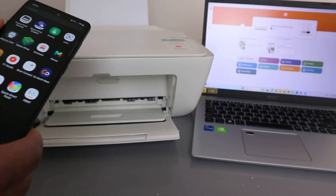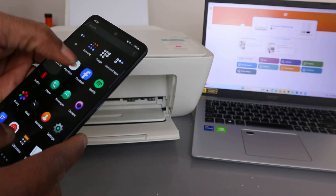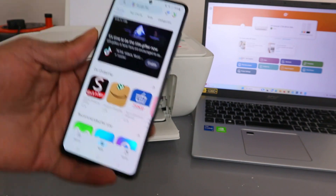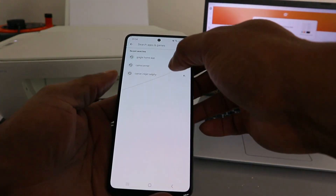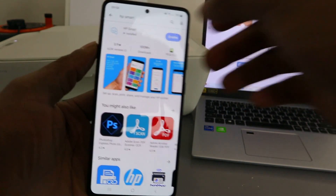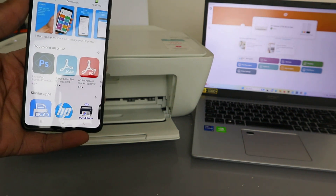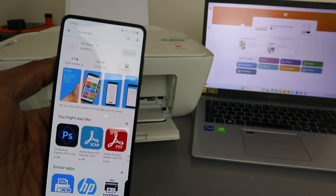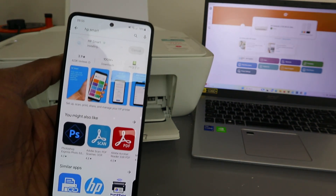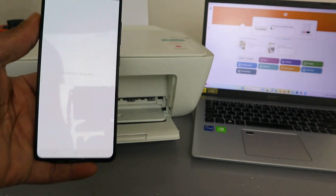Go to your mobile phone, go to the Play Store, and download HP Smart app. Type HP Smart — this app is already downloaded on my phone. Click to open it; it's just updating and installing. Once done, select Open — this is the HP Smart app.